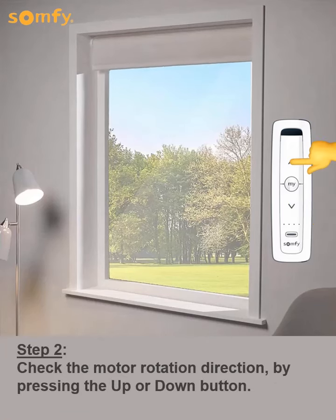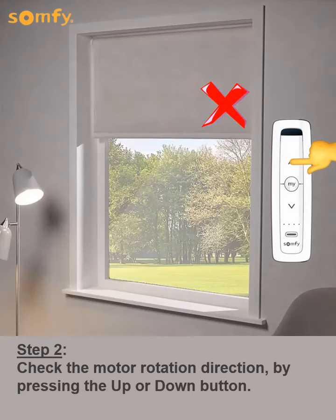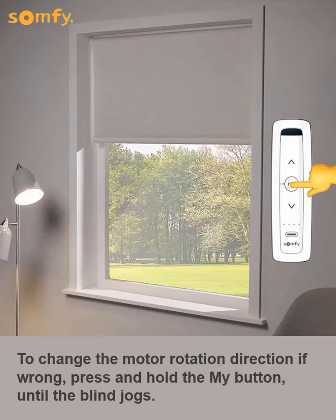Next, check the motor rotation direction by pressing the up or down button. To change the motor rotation direction if wrong, press and hold the My button until the blind jogs.